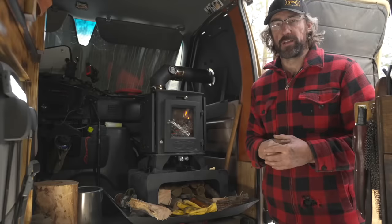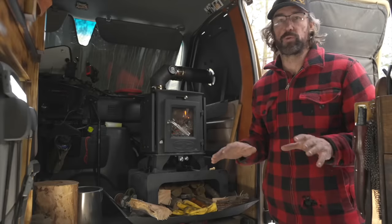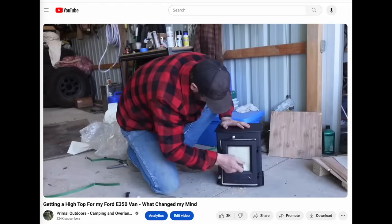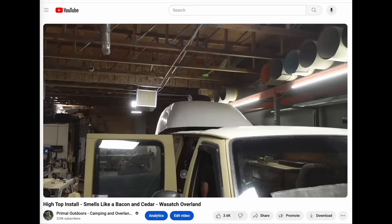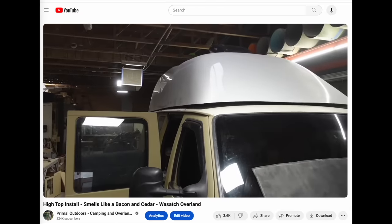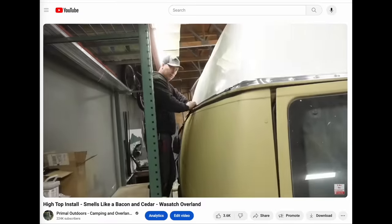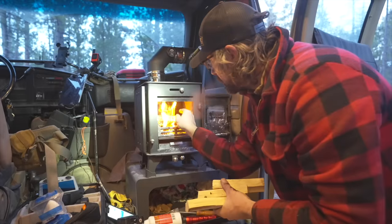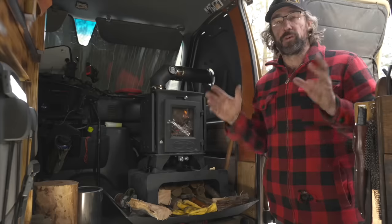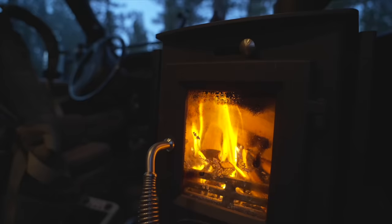Hey folks, this is Jason with the Primal Outdoors channel. If you've been following my channel, you know that in early 2023 I purchased a wood stove for the van, right around the time I had planned to put the high top on the van. But by the time I actually got the high top installed and things finished out, it was already starting to get into spring and things were warming up, so I didn't see a point in putting the wood stove in. Jumping ahead now, we are in early 2024 and we finally got the wood stove installed.